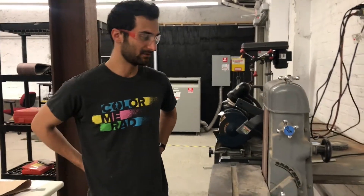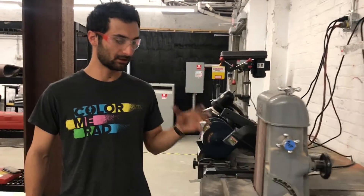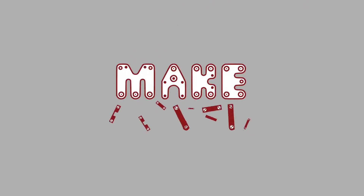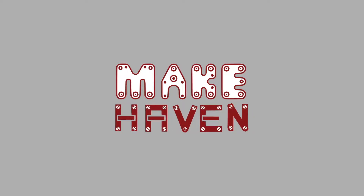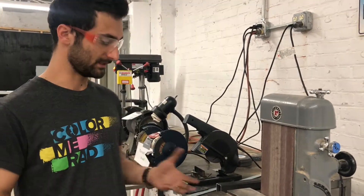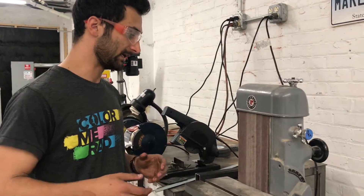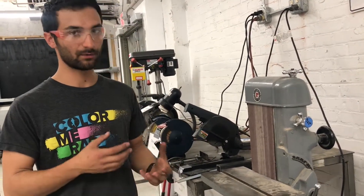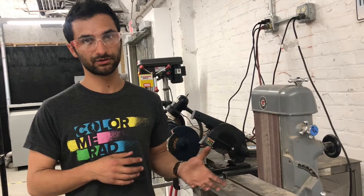Hi all, this is the Makehaven video for the large belt grinder in the metal shop. This at one point was in the wood shop so you might see some sawdust on it. It can be used for wood, but we just upgraded with a more powerful motor so that it can be used in the metal shop.